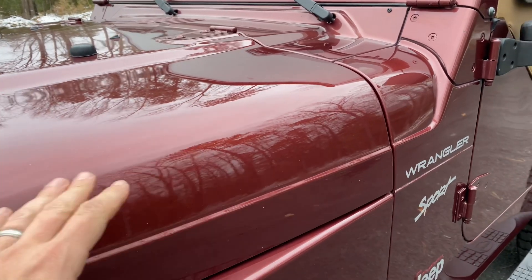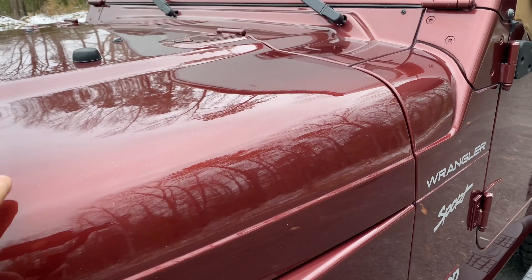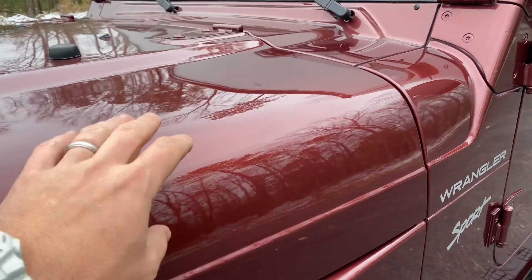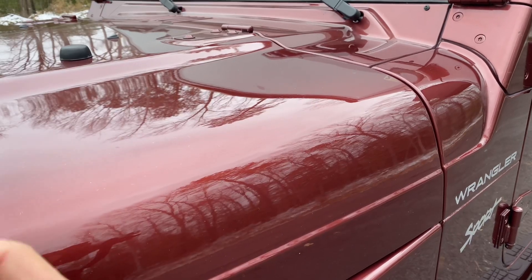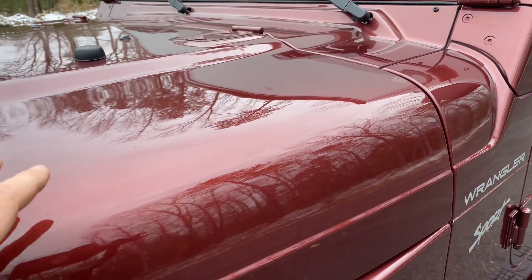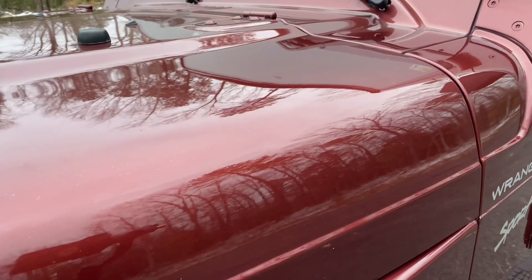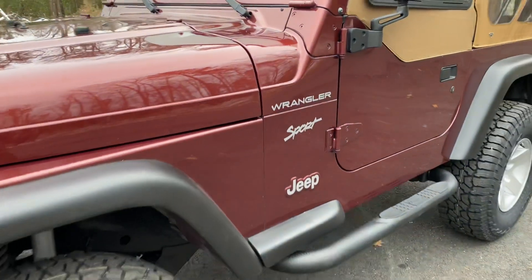Essentially what we do with every painted panel — we wash it, clay bar it, get all the contaminants off of the surface. From there, we're using different grits of sandpaper to take a very slight layer of clear coat off. From there, the top layer is hazed from sanding it down. We spend about three to four days with different compounds, pads, polishes, buffing materials, and different machinery to then get the existing shine to which you see it right now.